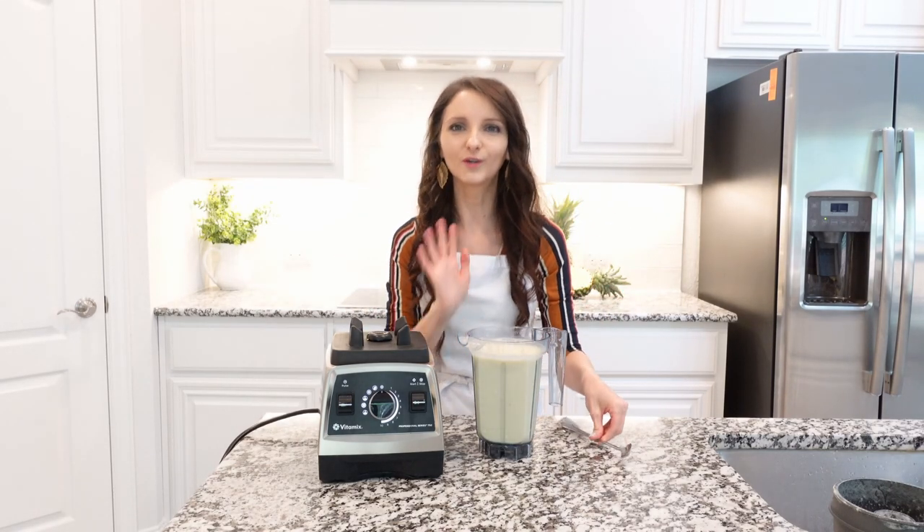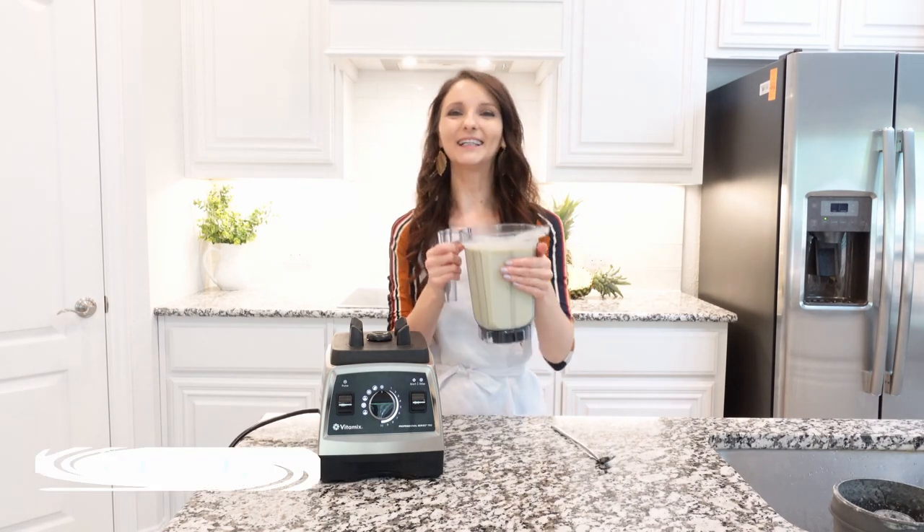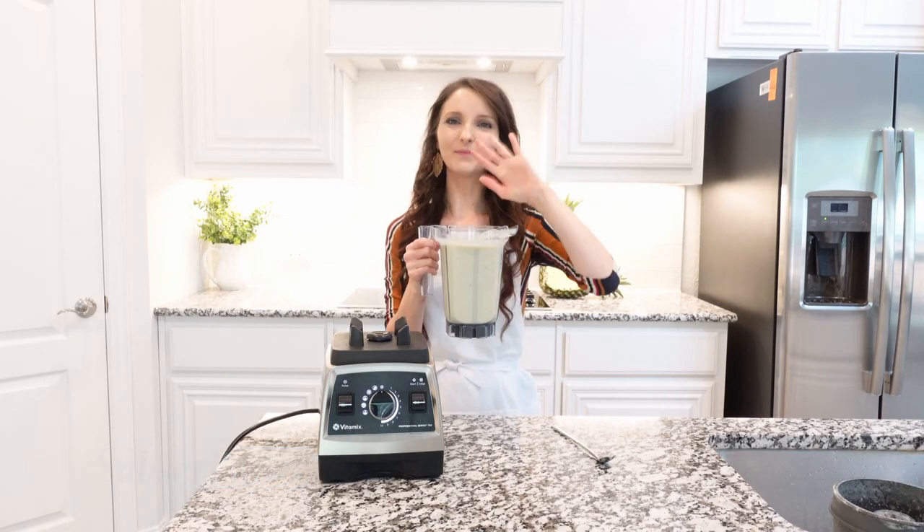Mmm, it's so good — like really, really good! I hope you enjoy this recipe. Thank you so much for watching, stay tuned for more recipes, and I will see you next time. Bye!